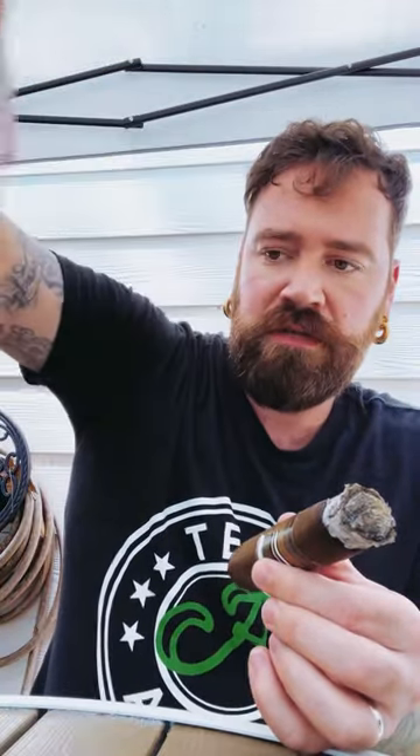I'm pairing it with this A&W Zero Sugar Root Beer. I think the vanilla in that really complements the creamy notes in this. It's a nice cigar — actually a better morning cigar than afternoon.